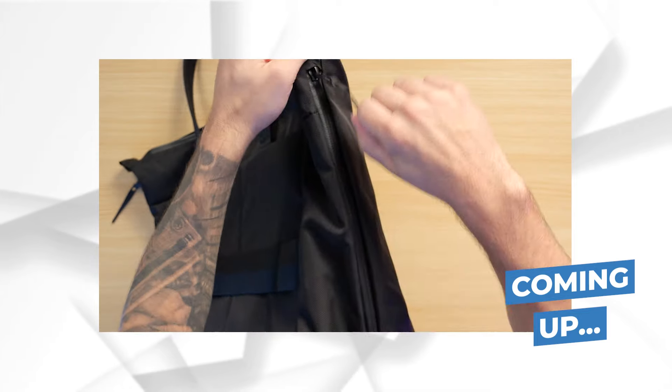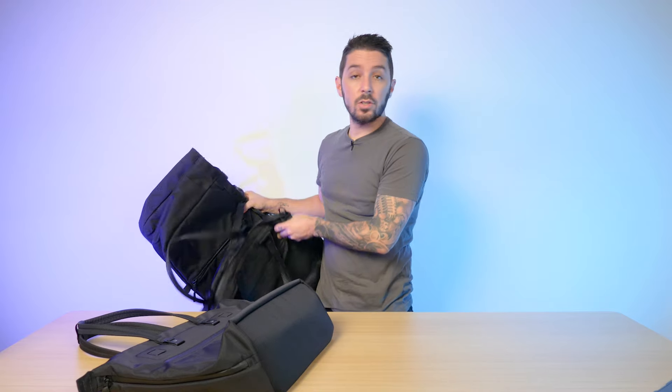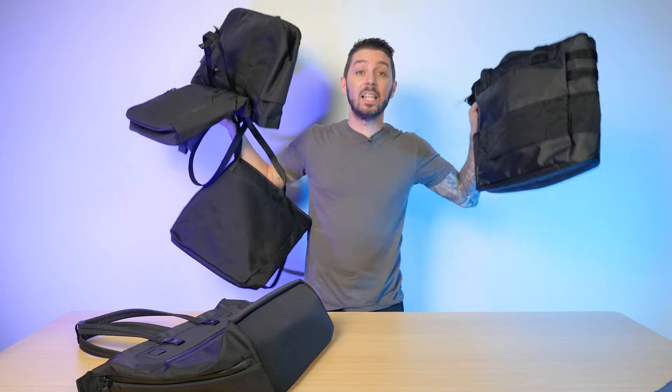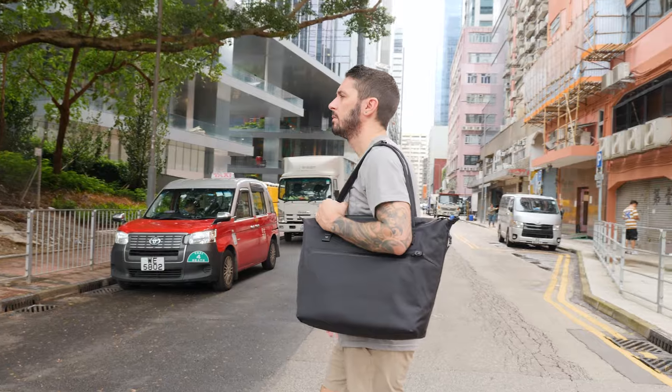It's got a luggage pass-through holder and double side access into the main compartment — but is that a lame gimmick? Don't worry though, because if this tote, the WPT, is not for you, I'm going to talk about the other options and give you some alternative recommendations. My goal is for you to find a tote that works for your needs. But first, the WPT.